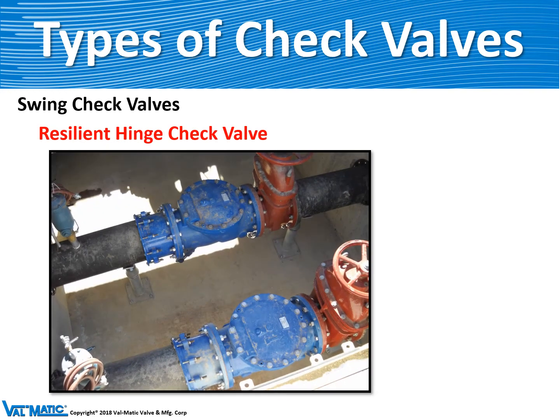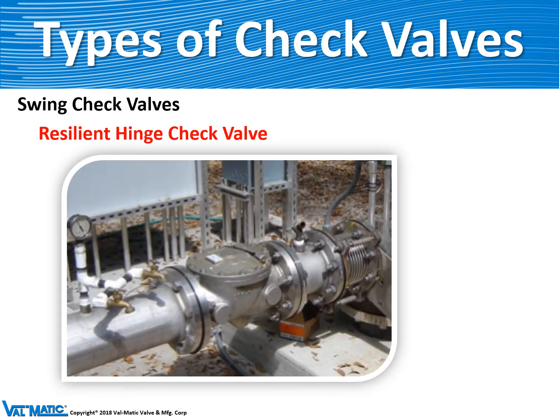Here's an installation of two swing flex valves mounted in a valve vault in Dallas, Fort Worth, Texas. Here's another example of the same valve in all stainless steel, installed in Florida. Florida is subject to salt spray near the ocean, and therefore customers often use stainless steel piping and stainless steel valves.